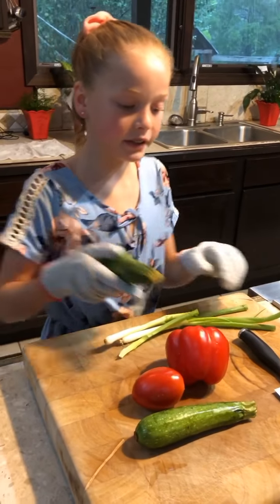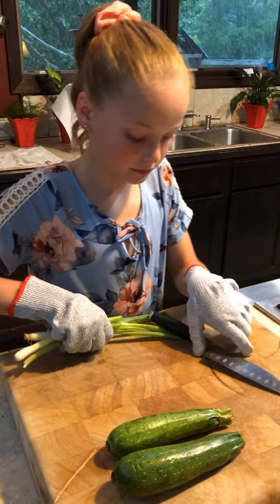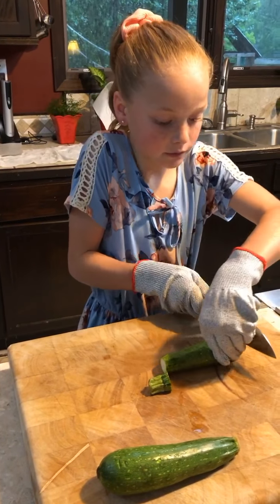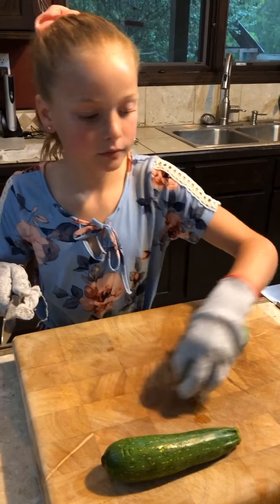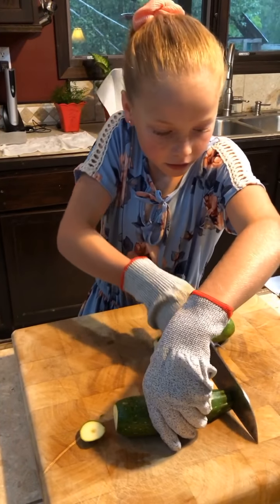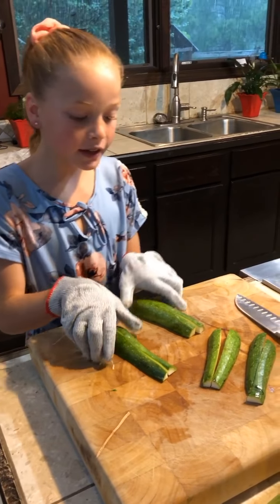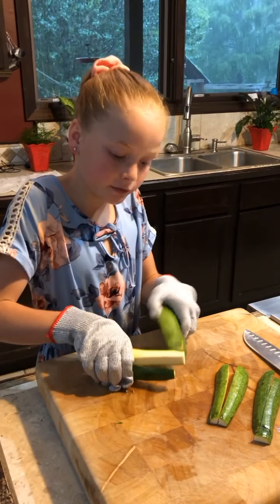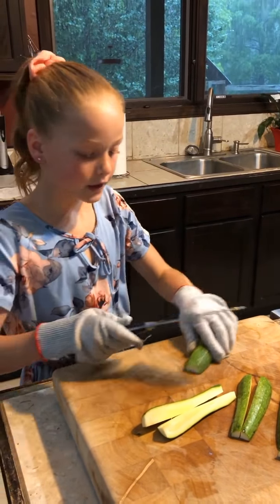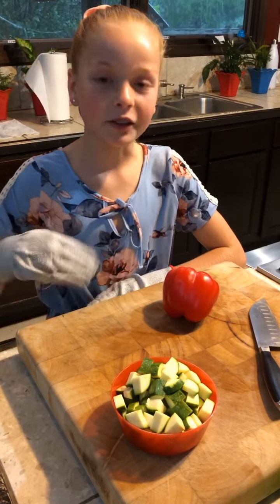The first thing we're going to be chopping is the zucchini. I like to get everything else out of my way when I'm chopping. First, we're going to cut off the ends. What I've basically done is cut it in half lengthwise, and then cut it again in half lengthwise, so basically we have quarters. Next, we're going to be dicing them. I have my zucchini here, chopped.